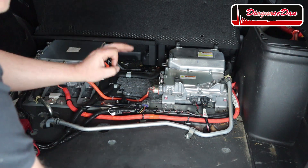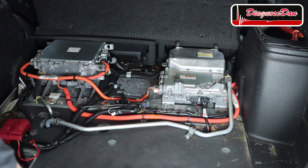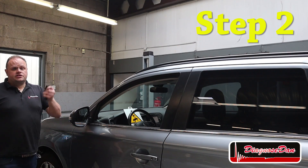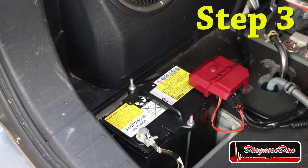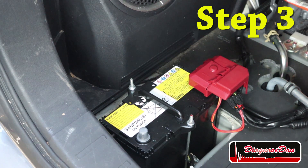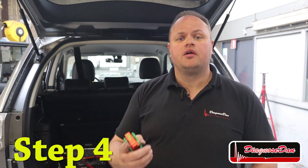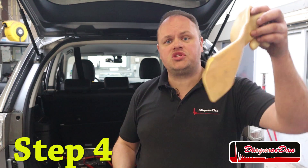There is a procedure to make sure of this. Step one: let other people know you're working on the high voltage system. Step two: make sure the keys are nowhere near the vehicle. Then disconnect the 12 volt battery. In the next step we're going to remove the high voltage service plug. On this Outlander it is located on the floor in front of the back seat. Since this is an orange high voltage part, we need to wear our safety gear.